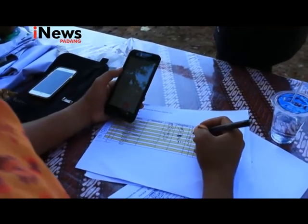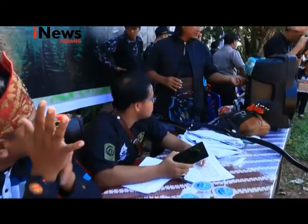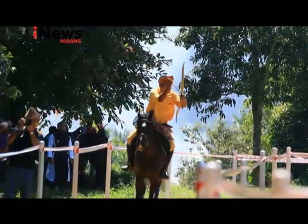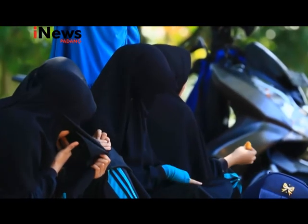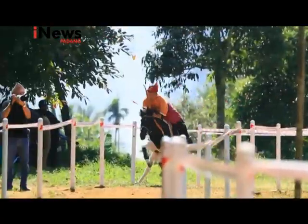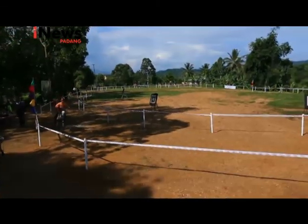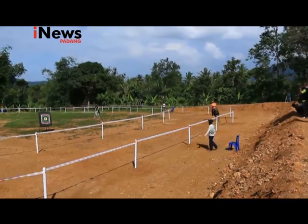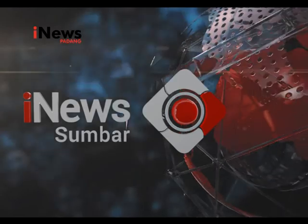Orang Minang yang terbiasa melihat olahraga pacu kuda, bingung melihat olahraga panah berkuda ini. Banyak masyarakat yang mengatakan ini sangat menarik karena belum pernah melihat orang memanah di atas kuda, apalagi dengan ukuran target yang tidak terlalu besar. Panitia berharap olahraga ini menarik minat berbagai kalangan. Dari Payakumbuh, Yaskur Jamhur, Hainis melaporkan.